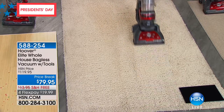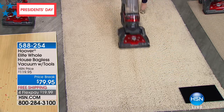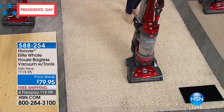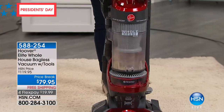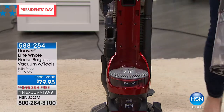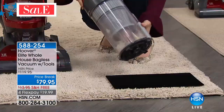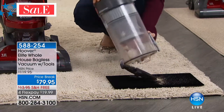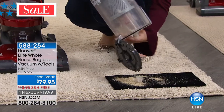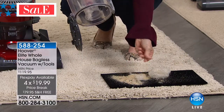There's so much to talk about: the technology, the two different filter systems — the HEPA and the allergen technology. But the two things that excite me most are that it's a Hoover and it's $79. Free shipping and handling, all the tools included. Everything over President's Day weekend is on FlexPay.